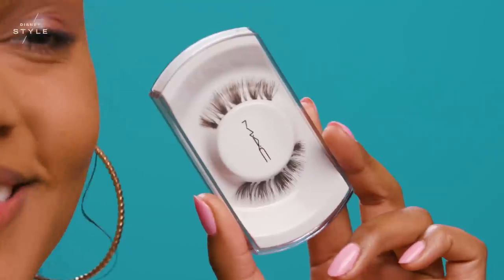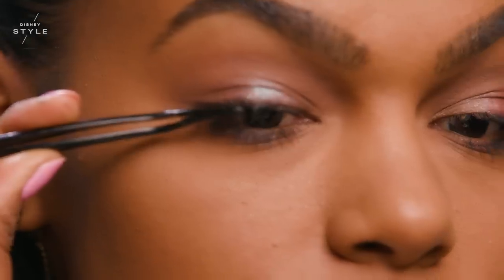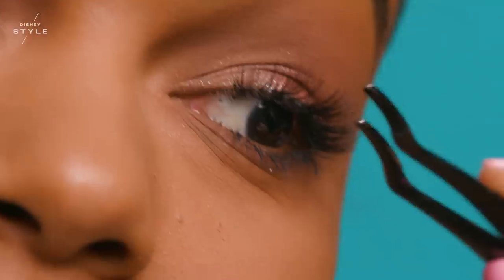Next, I'm going to apply a pair of MAC strip lashes in the style of 43. Princess Jasmine is bold and daring, and adding a strip lash really brings that out in me.